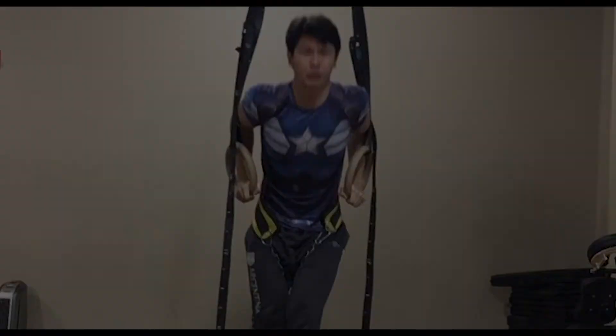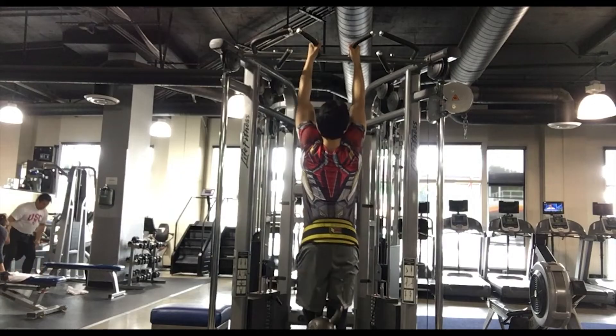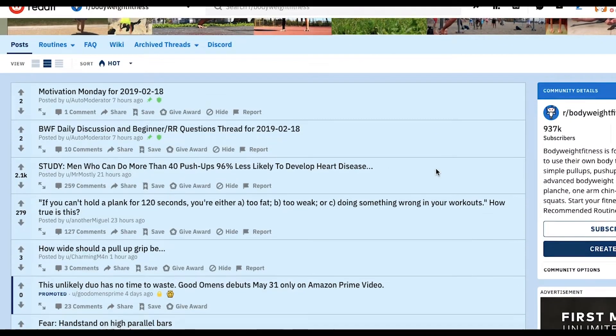My name is Justin, and I am training to be a super soldier. For the next three months, I'm going to be doing the recommended routine from the Bodyweight Fitness subreddit. This is my first progress report.